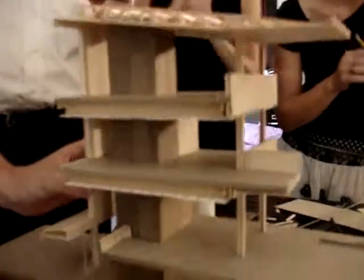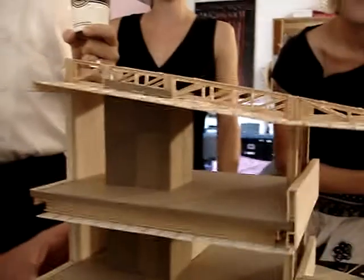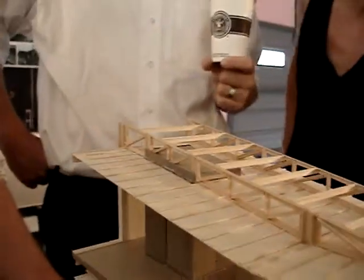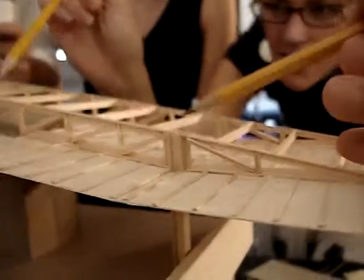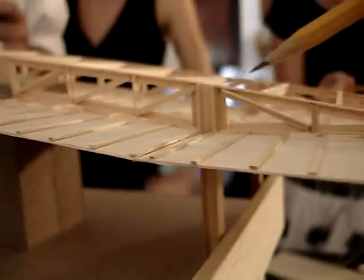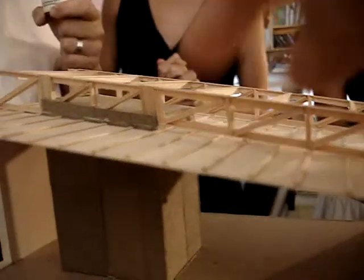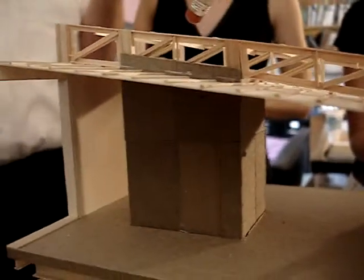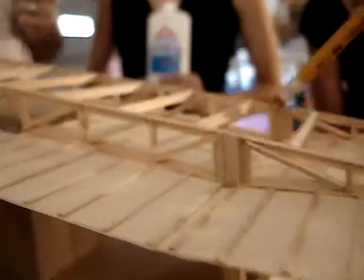I wish we had those structural drawings so we could figure out how to do the structures. Look at this truss here — notice that we brought the column up through the individual truss on each side. This is the suspended ceiling, and there's the elevator tower. This is the column at line 4 and this is at line 5.